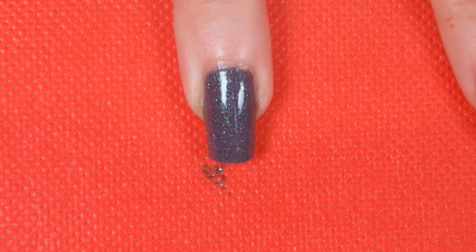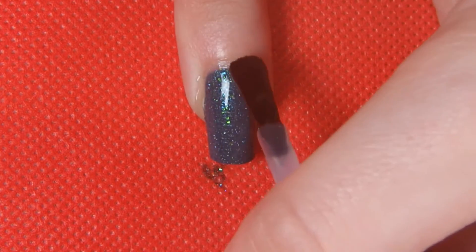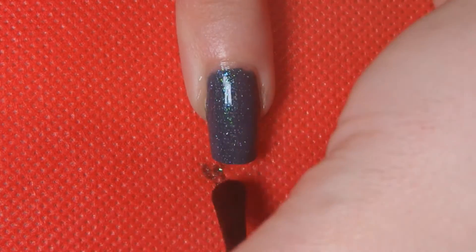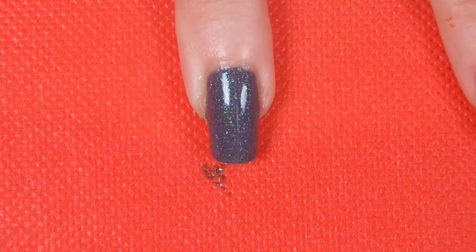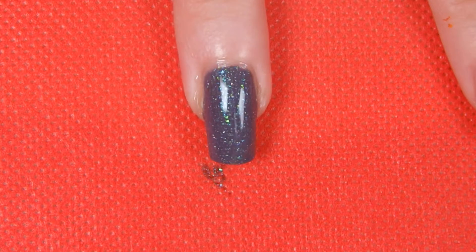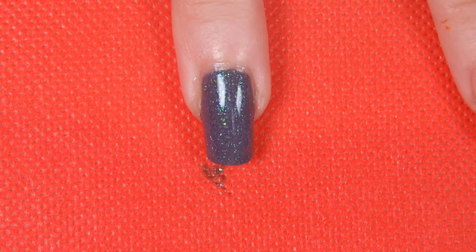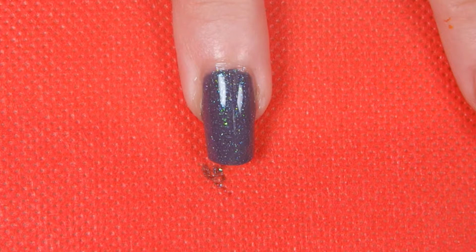Once I've got my desired opacity, I'm just topping it off with a layer of Essie Speed Setter Top Coat. I'm doing this because I'm going to put acrylic paints over the top. If you're a big nail art fan, you'll probably know that when you have a nice dry top coat and then you put acrylic paint on, you can just rub the acrylic paint right off or scratch it off.